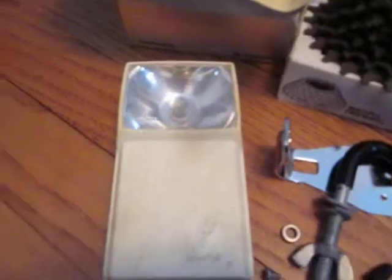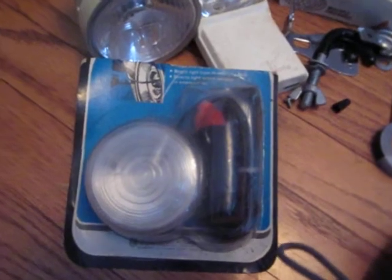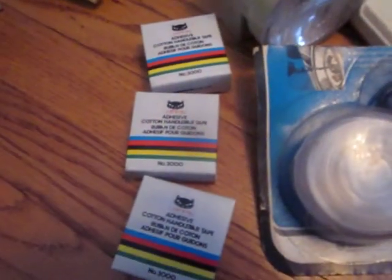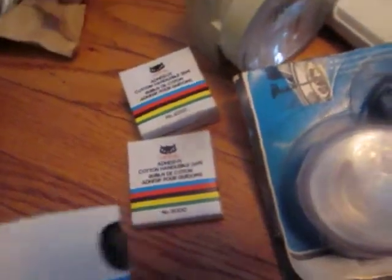Here we have a Wonder Light, minus the bracket. Here's another British headlight — this one takes two D-cells. Here we have a light that's basically a trouble light for working on cars; it plugs into the cigarette lighter. We have three rolls of black Cateye adhesive-backed cotton handlebar tape. Nice stuff.